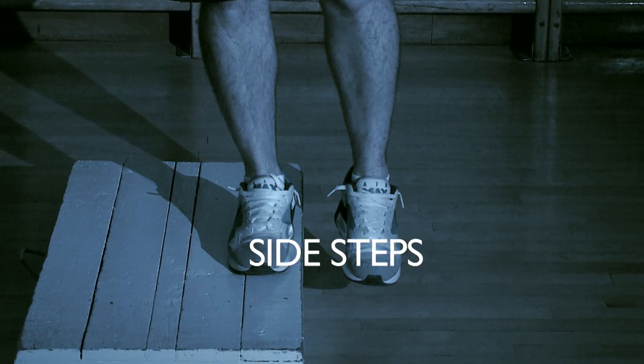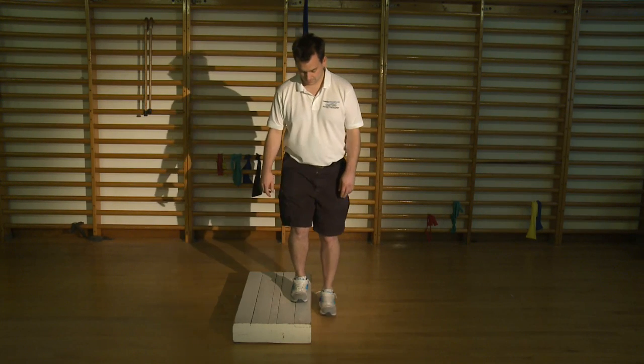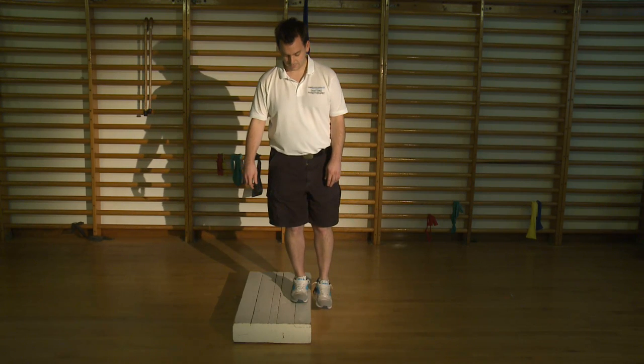This exercise is the side step. You will need a small step about 4 inches high, such as the bottom step of your stairs at home.